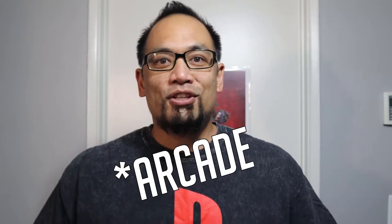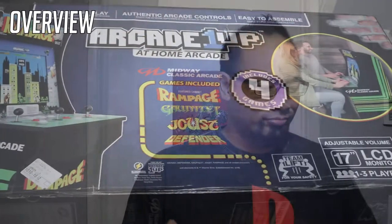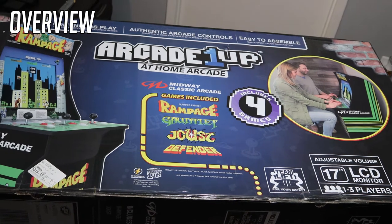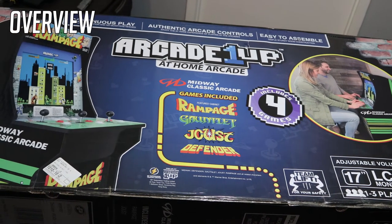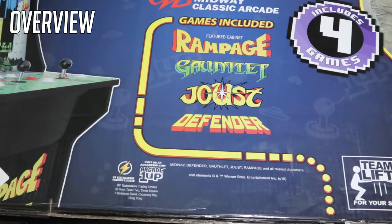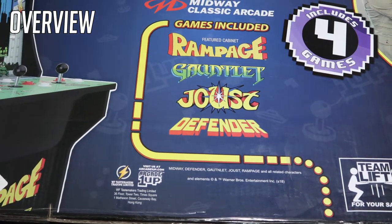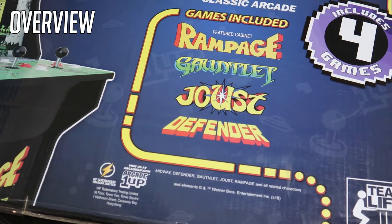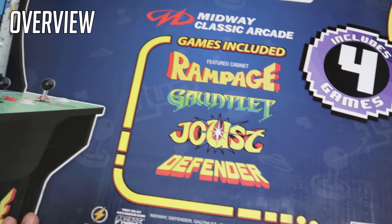Hey, what's up everybody, this is Platinum Mike with Platinum Wolves Gaming. Today we're going to do an unboxing of the Arcade1Up Midway Classics Arcade and the arcade riser. This is the Arcade1Up at-home arcade Midway Classics edition. This one comes with Rampage, Joust, and Defender — all of which are pretty near and dear to me. I remember going to the arcades and playing all these games.